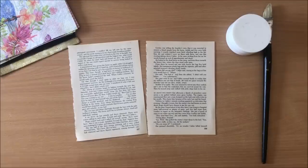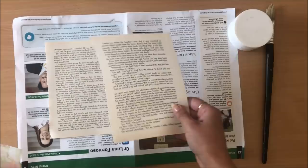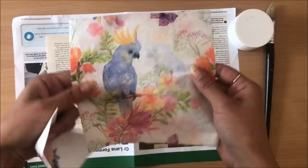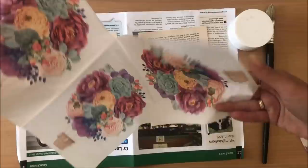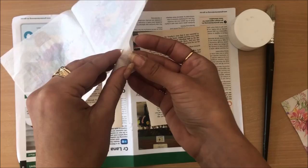Now let's get to the technique. First, I'm going to protect my desk and choose some napkins. For single pages, I like to use a napkin that has a distinct image rather than something where the whole napkin is just one overall pattern — though you can definitely use that too if you want to cover the whole page.